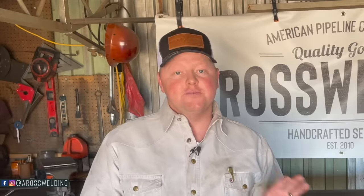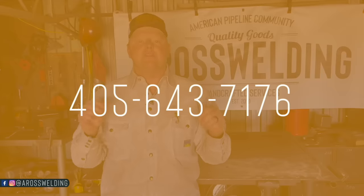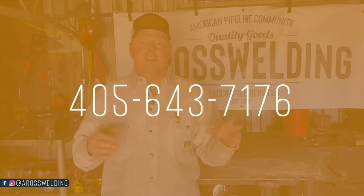I'm excited to let you know that the pipe fence course is now open for enrollment. It'll be open through March 29th, that's when enrollment will close. You can find the course at aroswelding.school. If you're having second thoughts or need some questions answered about the pipe fence course, you can text them to 405-643-7176 and we'll get you hooked up with whatever you may need.